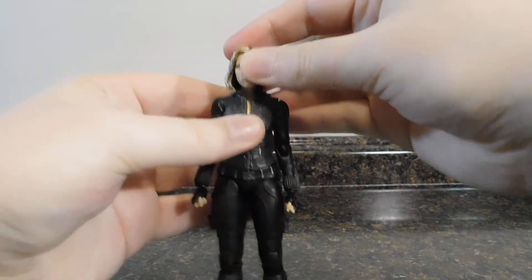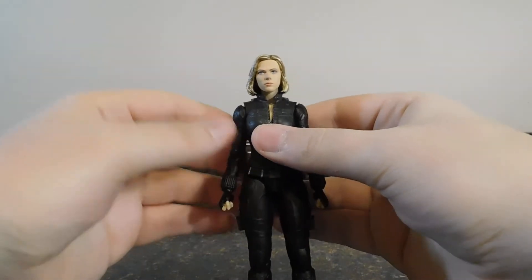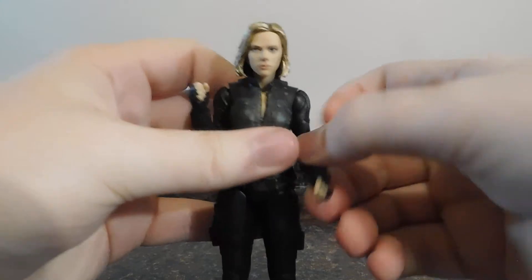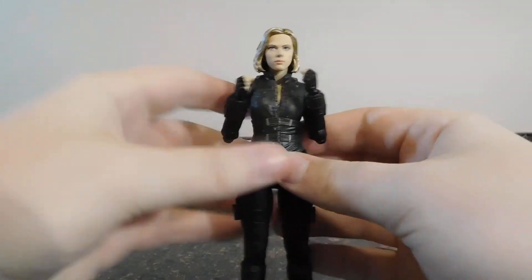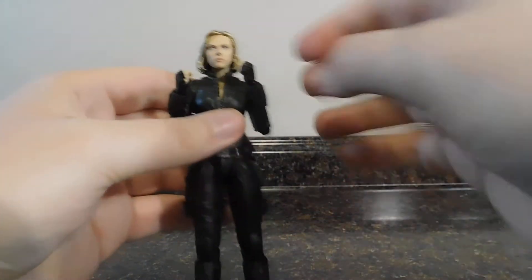Now let's take a look at her accessories. The first ones are two fists, which is what she comes with out of the box, so you can get her into some fighting, 'about to punch you' kind of poses.